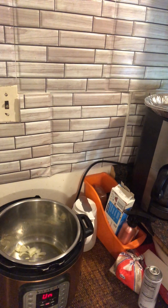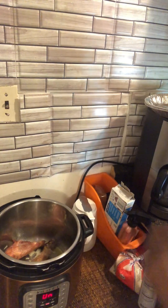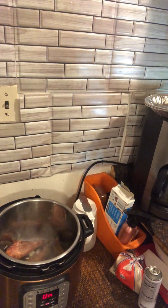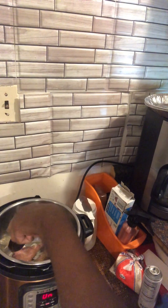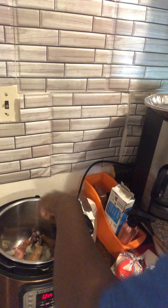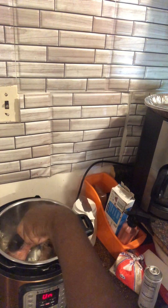Now I have some smoked meat that I'm going to add — smoked turkey. I probably don't need all three, but I'm going to cook them anyway. I'm going to blend that in a little bit and begin the process.